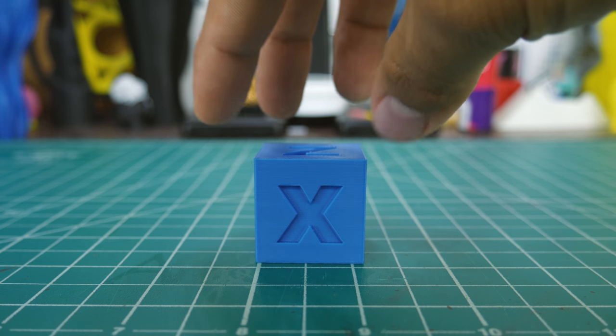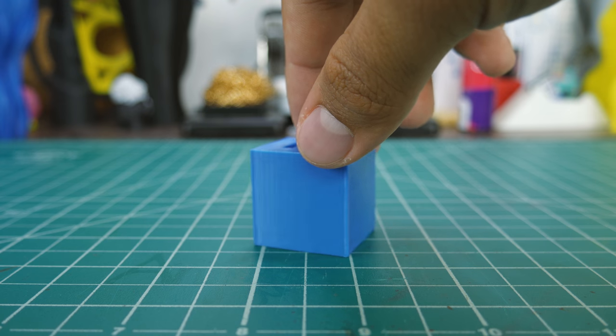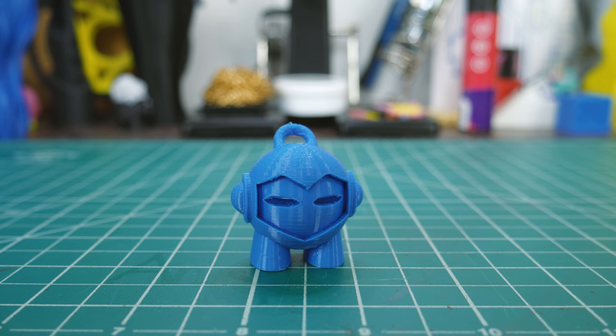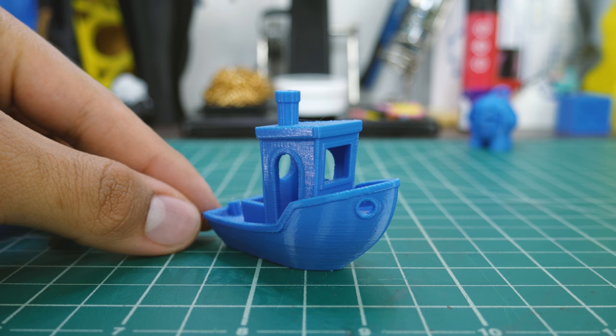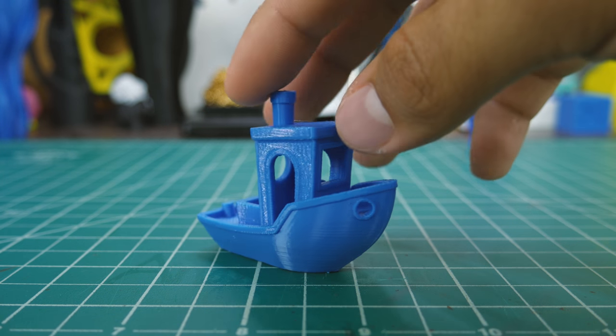I was impressed by the results. The calibration cube printed perfectly, on par with more expensive brands I've tried. The Marvin came out very nice, without any imperfections. And that Benchy — oh my god — that has to be one of the nicest, smoothest, sharpest Benchys I've printed. It was just perfect.